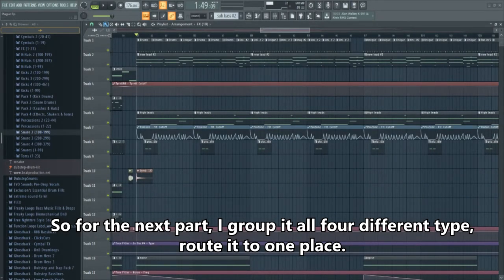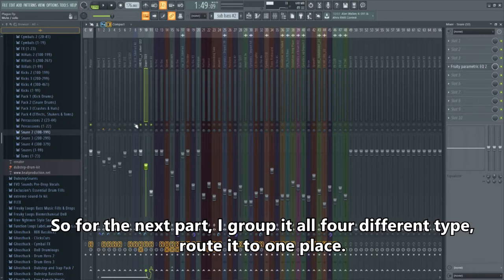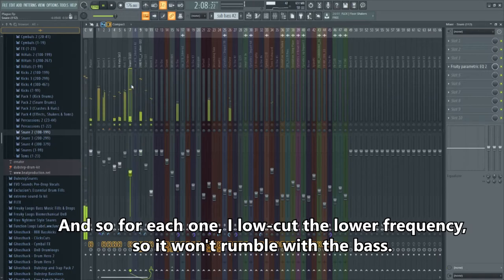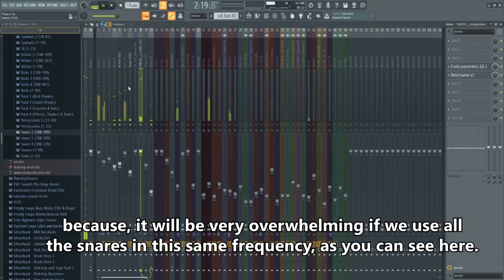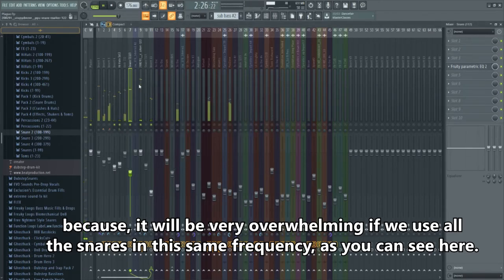For the mix part, I group everything into 4 different types and route them to one place. For each group, I low-cut the lower frequencies so it won't rumble the mix. I also decrease the intensity of the low-mid because it would be very overwhelming if all the snares are hitting the same frequency range at full strength.